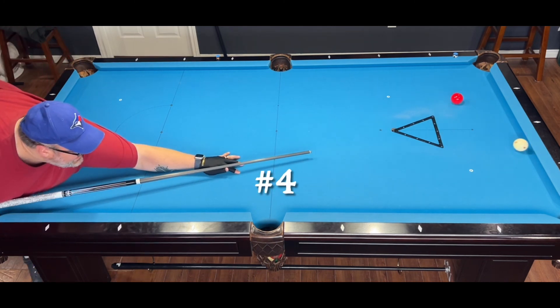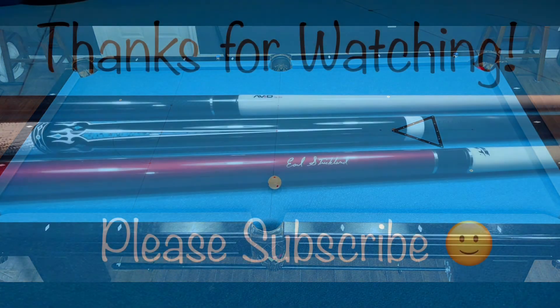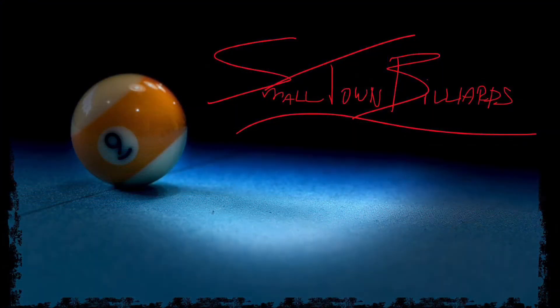And that's all there is to pool golf. Like I said, it's a lot of fun. I find myself always challenging myself to try and beat my high score. If you guys can pick one of these up, I highly recommend it. Thank you very much for watching. Have a great day, guys.